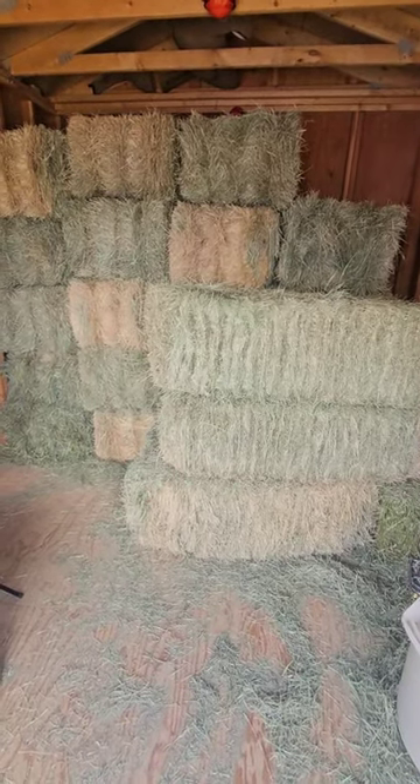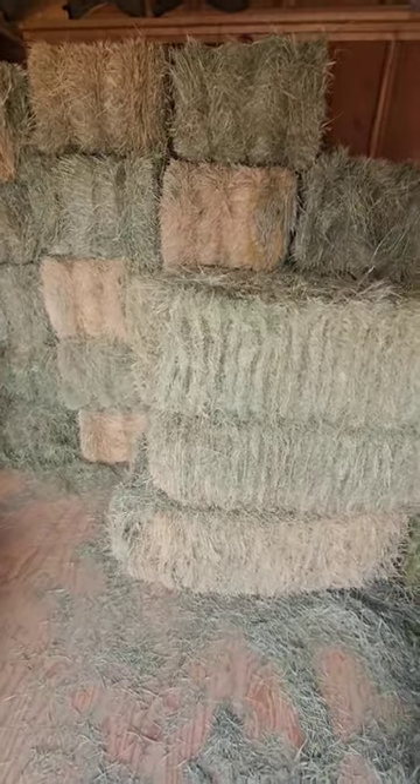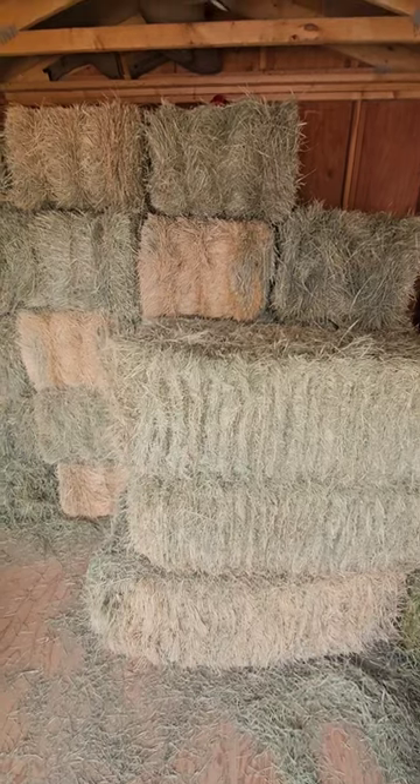If you don't know this, rain and hay does not mix well. You do not want to put away wet hay — try to keep it as dry as possible. It'll start to heat up and actually ignite.